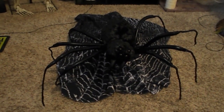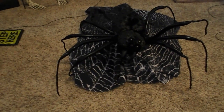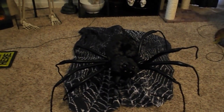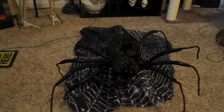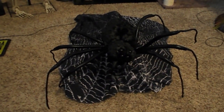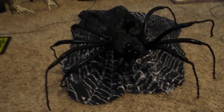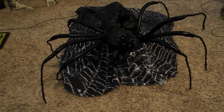Spirit Halloween new attack spider — this guy is awesome. Now we have the jumping spider, but this one's a little bit different, a little bit bigger, and he doesn't actually have the cobweb like the jumping spider does. This one comes with weights behind him as well, whereas the jumping spider didn't come with weights. But I like this one. You want to activate him?